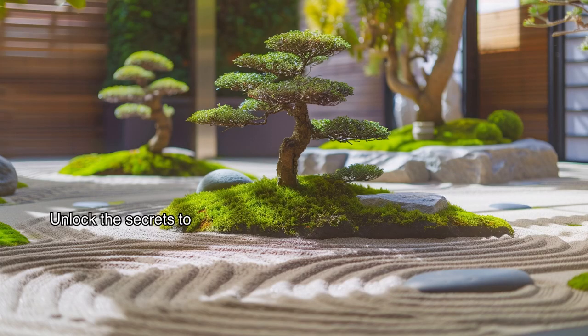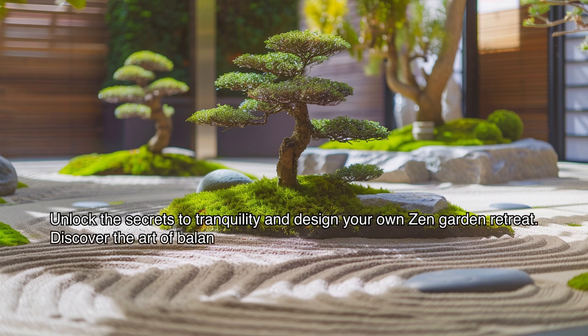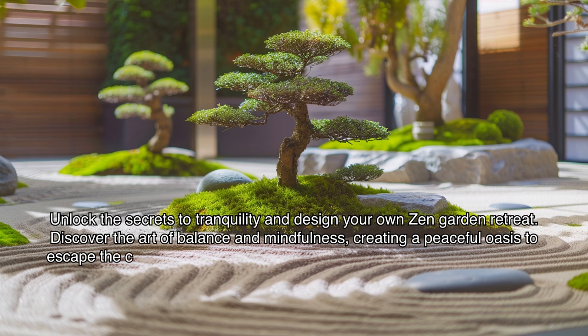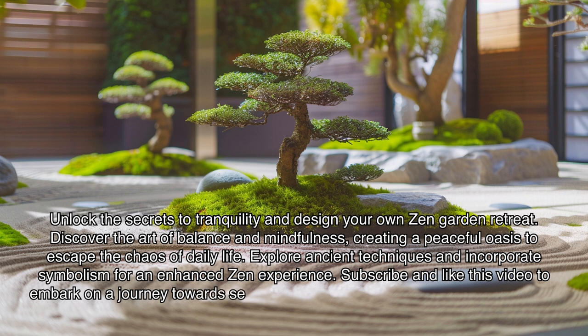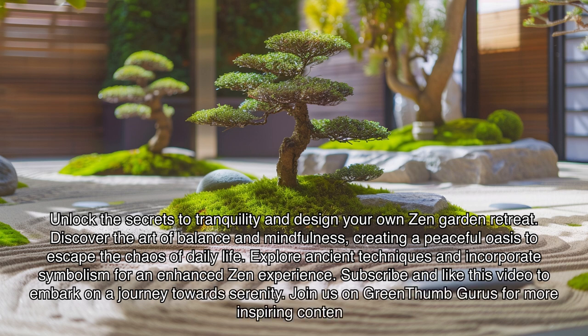Unlock the secrets to tranquility and design your own zen garden retreat. Discover the art of balance and mindfulness, creating a peaceful oasis to escape the chaos of daily life. Explore ancient techniques and incorporate symbolism for an enhanced zen experience. Subscribe and like this video to embark on a journey towards serenity. Join us on Green Thumb Gurus for more inspiring content.